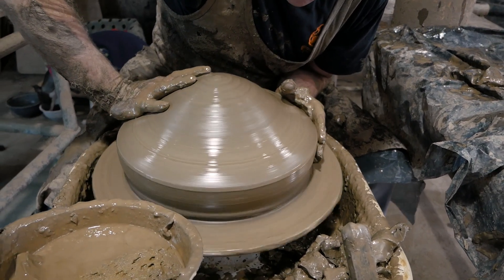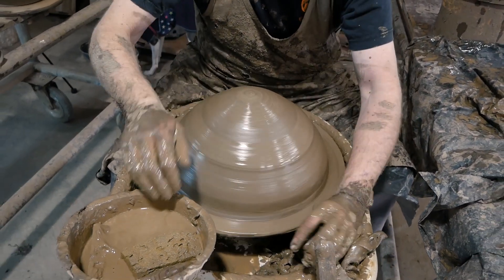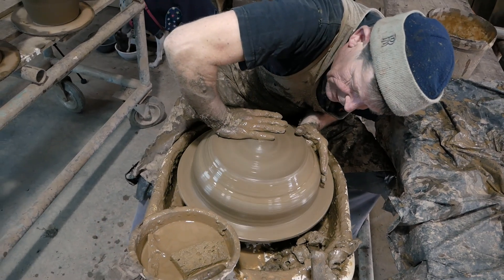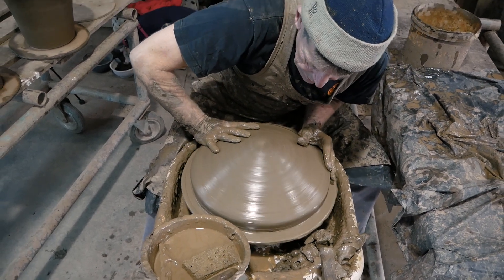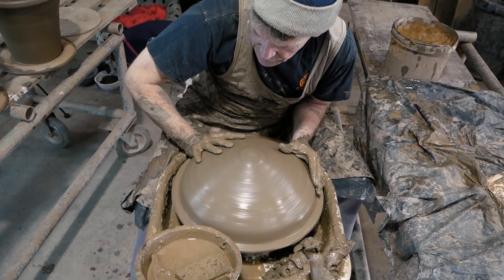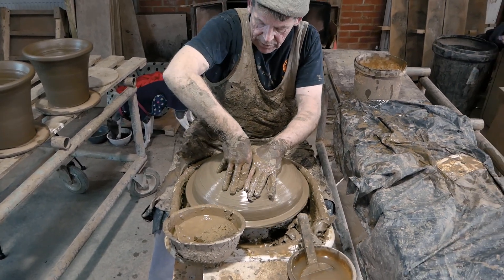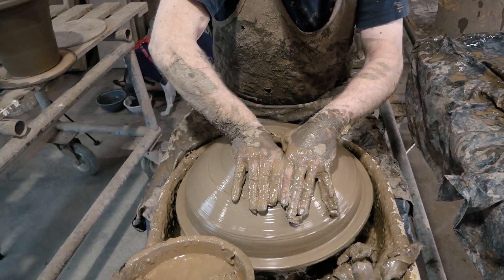Drawing the clay right out to the edge of the bat. This is a very wide pot, very stable — you generally use it for things like alpines or bedding plants. Originally they were made for alpines, something with fairly short roots.